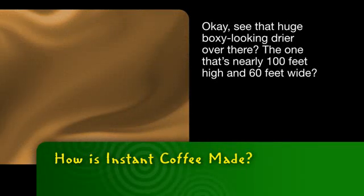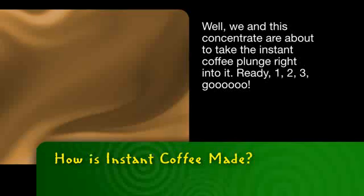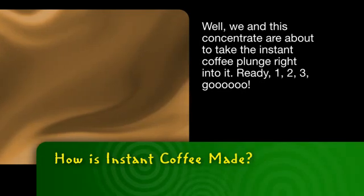See that huge, boxy-looking dryer over there? The one that's nearly 100 feet high and 60 feet wide? Well, we and this concentrate are about to take the instant coffee plunge right into it. Ready? One, two, three.